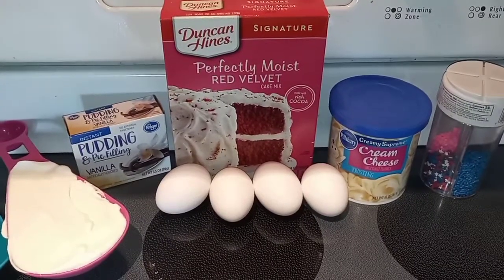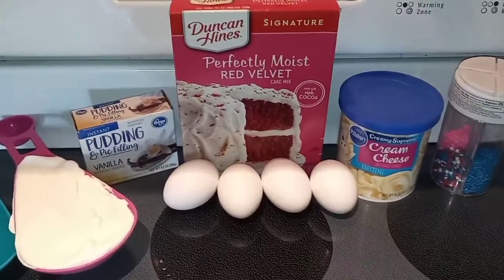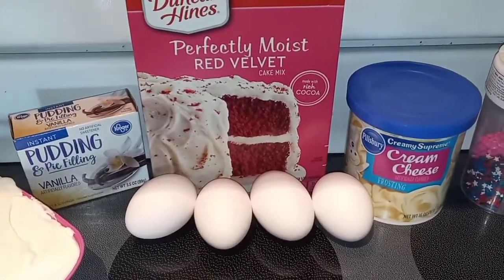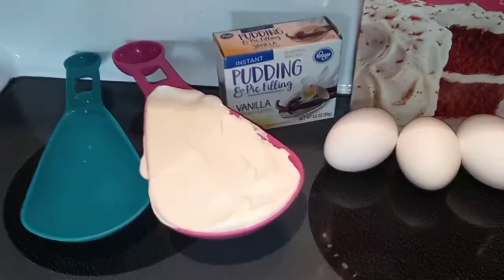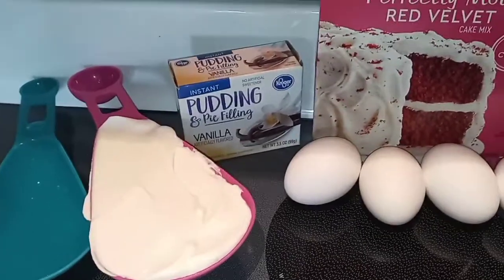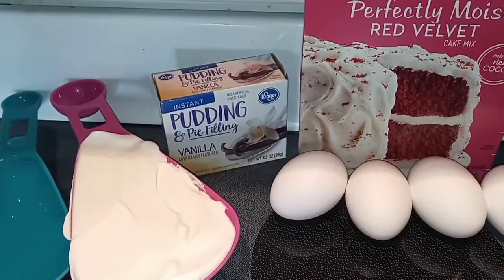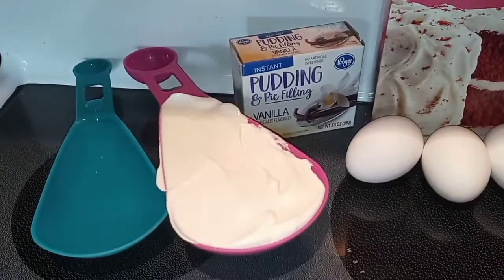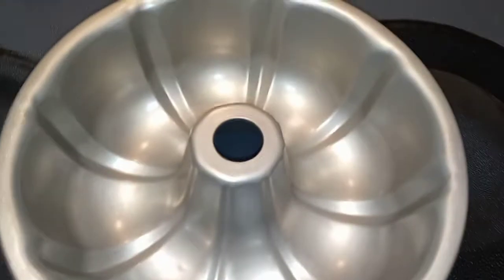Let's start off with our ingredients. First you're going to need one box of red velvet cake mix, any kind you like. Then you're going to need four eggs, one cup of sour cream, one package of 3.5 ounce instant vanilla pudding mix, and a half a cup of water. That's all for the bundt cake — and then of course a bundt pan.